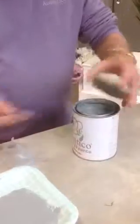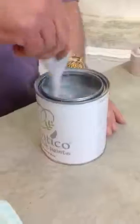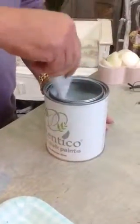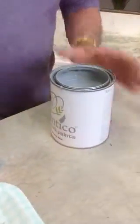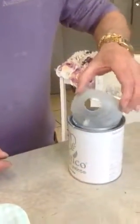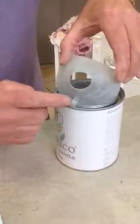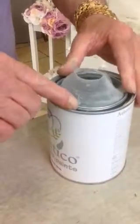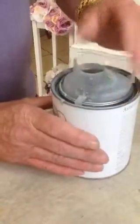Here we go, we'll open the tin — or the tentacle — give it a good stir. There we go. Now we'll apply the paint pourer into the pot. That's all you do — put that little thing over the lip and that goes inside the pot. Quite simple, there you go.